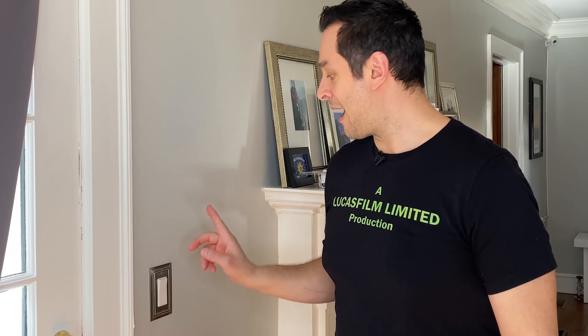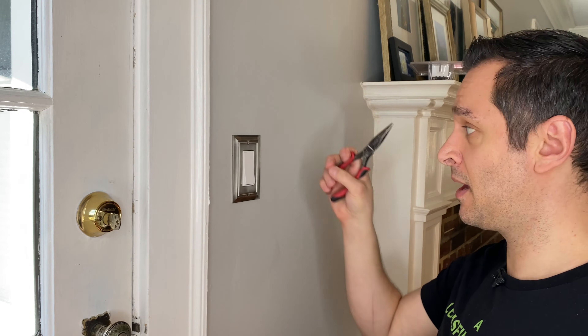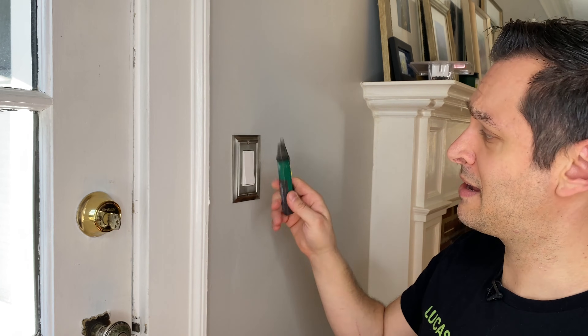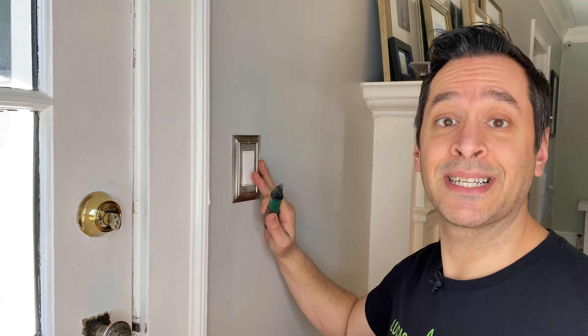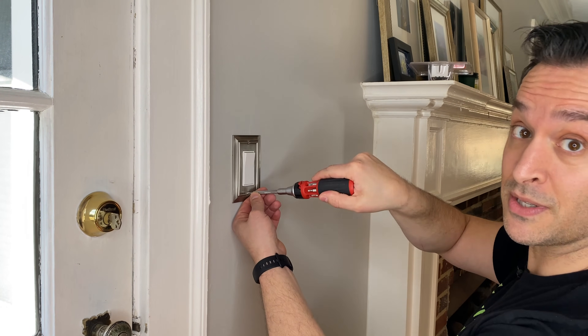So let's swap this out so I can save my finger the strain of exercising every time the sun sets. First step, turn off the breaker. You're only going to really need one tool for this and that is a screwdriver. A pair of pliers can be helpful depending on how the leads are attached to the switch. And I also have a voltage detector just to make sure I don't get electrocuted. I did confirm that the light is off on the porch, but it's always better to check and be safe versus being sorry.